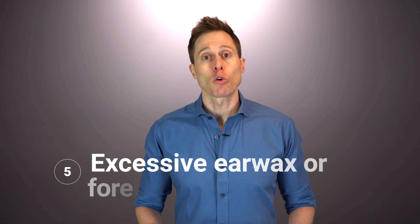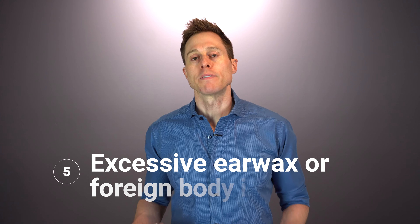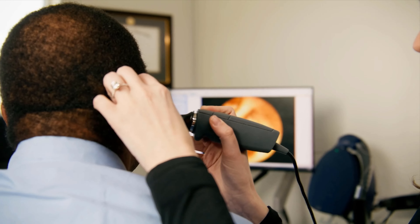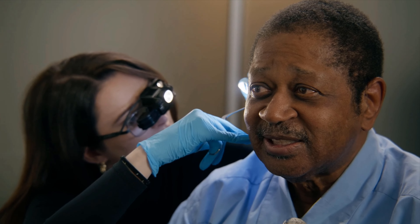A fifth common cause of ear pain is excessive earwax or a foreign body inside of your ear canal. The skin inside of your ear canal is very sensitive, so if you get a significant amount of earwax impacted inside your ear canal, or you get a foreign body stuck in there — like the tip of a cotton swab — it could cause significant pain, especially if it's pushing up against your eardrum. In the case of earwax, you may be able to remove it yourself at home using a product like Earwax MD and flush it out. In cases of severe earwax impaction or a foreign body, you'll likely need to see an audiologist or an ear, nose, and throat physician to have it professionally removed.